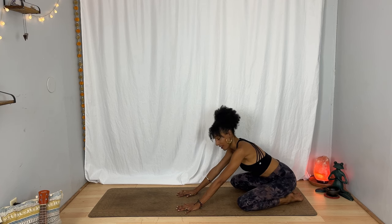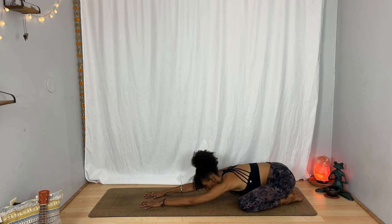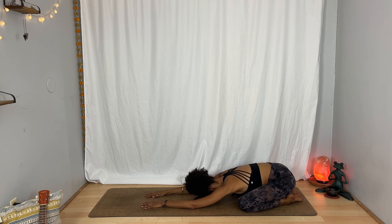Bring your big toes together and your knees wide, sending your hips back toward your heels. You can make a pile with your hands or fists to rest your forehead down, or you could also extend your arms forward if you'd rather. Take a moment to maybe sway a little side to side, inhale and exhale. It doesn't matter what you had before, it doesn't matter what comes after. Allow yourself to actually feel like you're pressing pause, giving yourself the space to be right here just for a few minutes. Breathe in, breathe out.